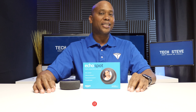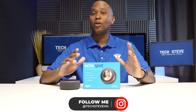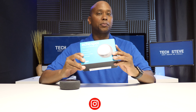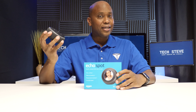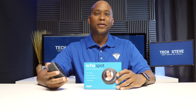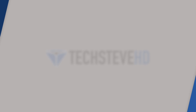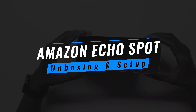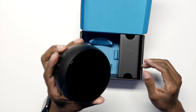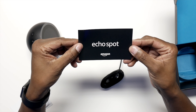What's up guys, I'm Steven from TechSteveHD.com. In today's video I'm going to tell you all about the Amazon Echo Spot. Now what is the Amazon Echo Spot? Well it's like an Echo Dot but with a camera and a screen, so sit back and relax and let me tell you all about it.